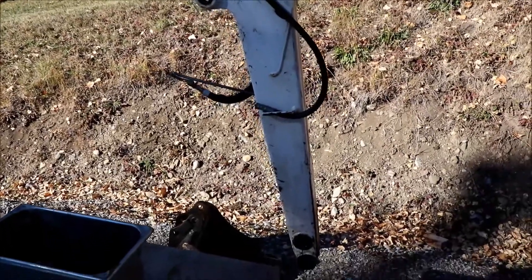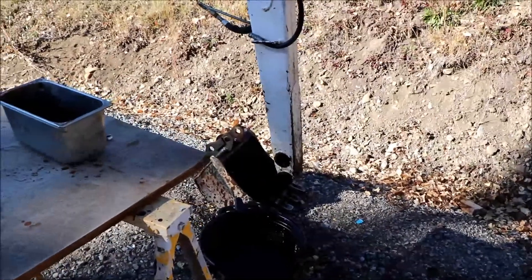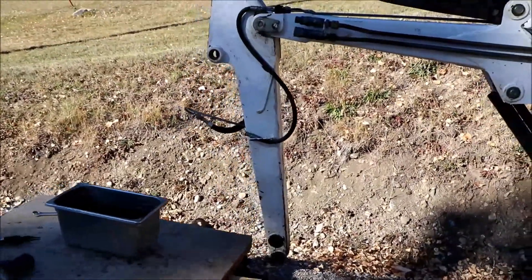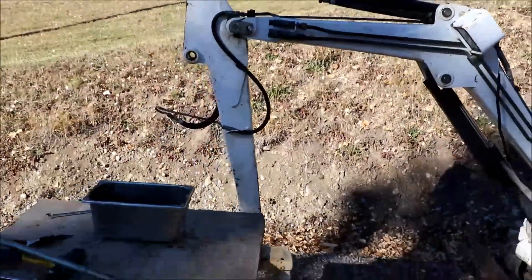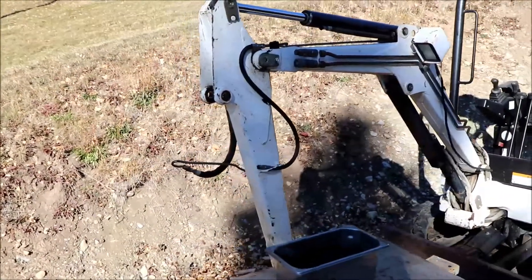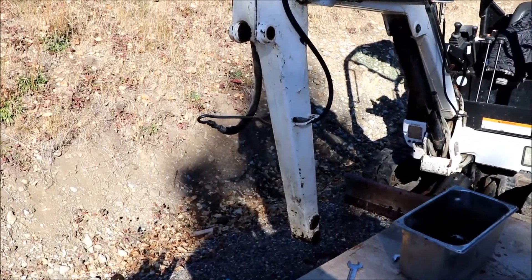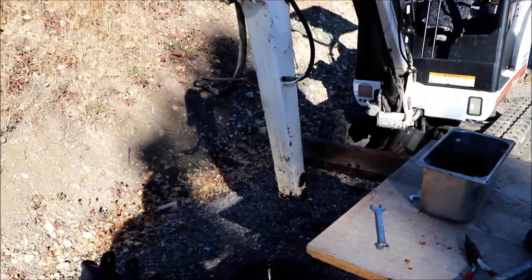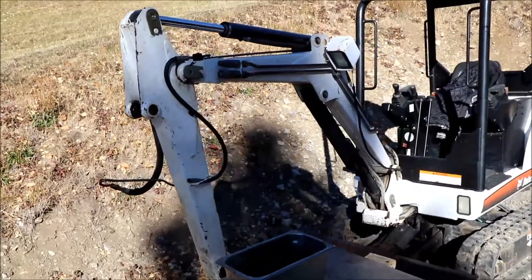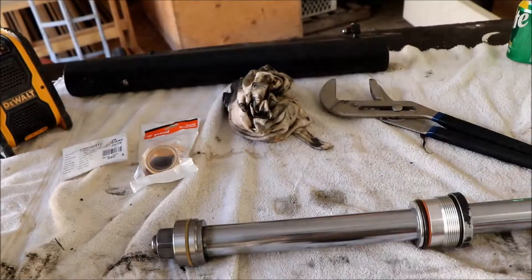Today's project is the bucket cylinder and I've already got it off. A bit of advice if you're new to this: have something to catch the oil and a lot of rags because you can get covered in oil pretty quick. Getting the cylinder off is pretty easy - you might have to persuade the pins to come out. Being a novice I thought it would be better to work on a bench. It'll also allow me to check the bushings, the pins, and all the grease fittings.